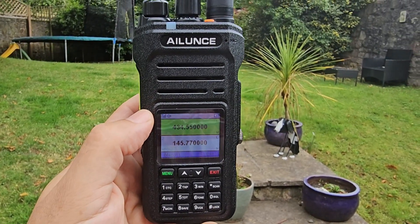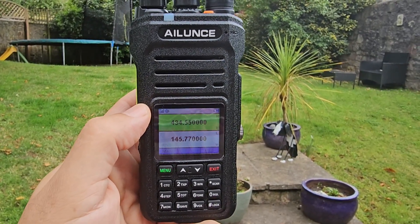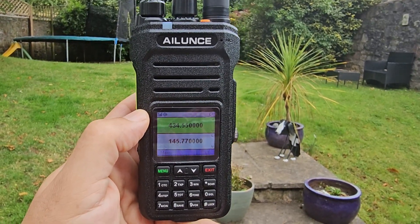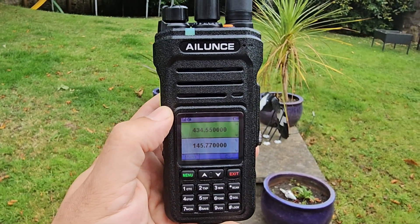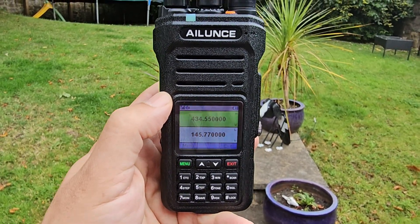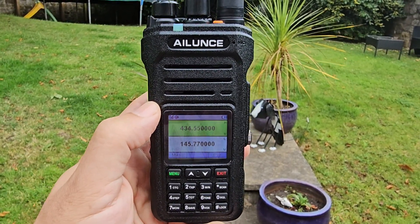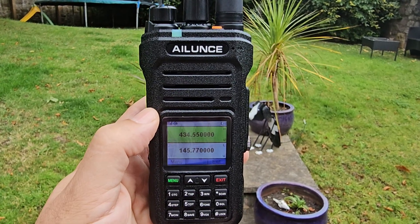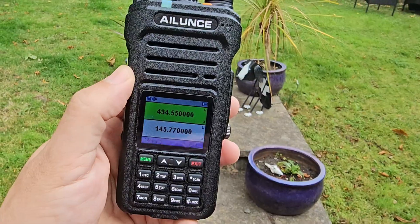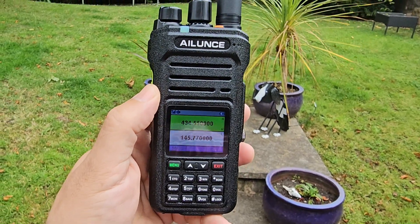Welcome back to the channel. This is the Alence GMRS radio that comes receive-only for VHF and UHF. There is more info on making this transmit on the ham radio bands, but that's for a separate video. It's a GMRS radio and you need to buy a license to use it in the USA, and then you can stay within your license conditions.